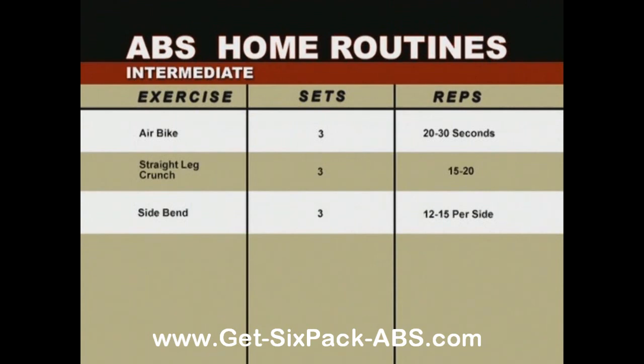We'll demonstrate for you now. We'll begin with the air bike, three sets of 30 seconds each, then move to the straight leg crunch, three sets of 15 to 20 each, and finally to the side bend, where you'll do three sets of 12 to 15 per side. Let's watch the techniques of the pros.